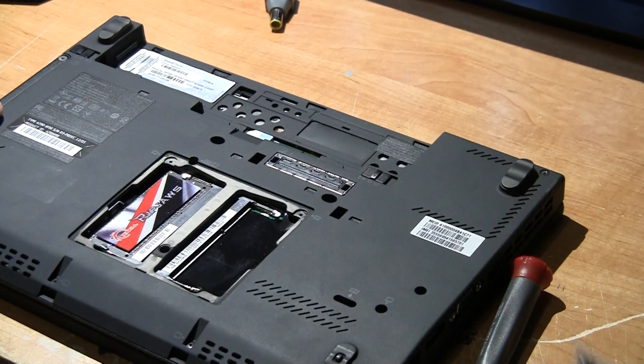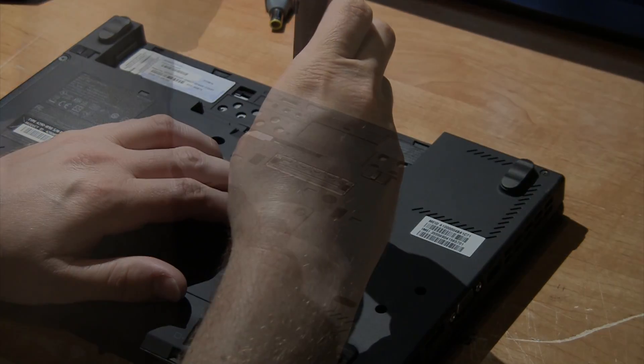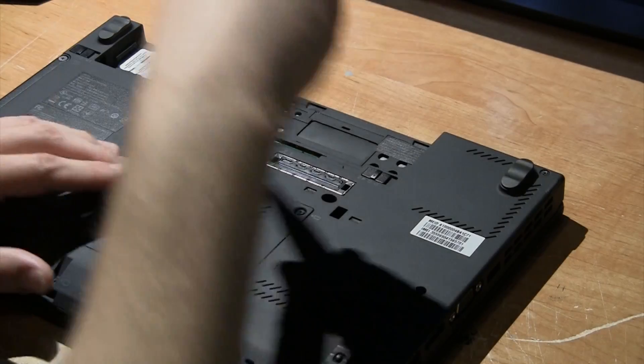That's all you have to do once you install your new RAM — put the cover back on, put on the screws, and then you are all set.